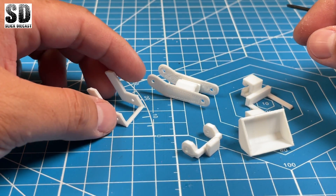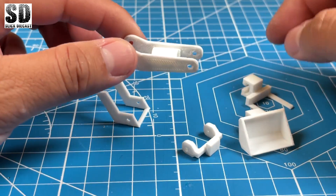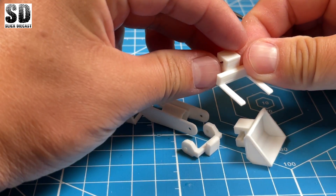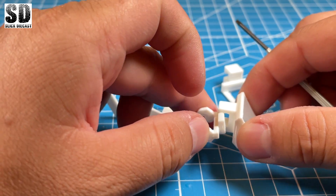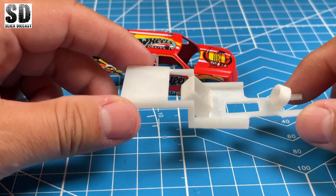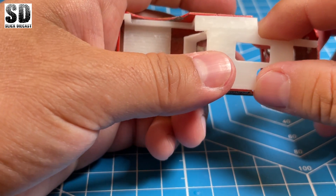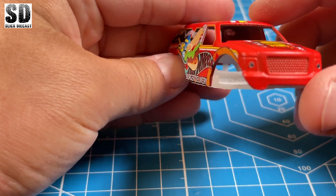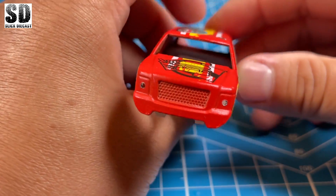So these are the 3D printed parts that I designed and printed out. This is basically the boom arm along with the bucket and the forks. This guy is just basically the holder for the bucket and the fork. Here is the 3D printed chassis, which is specifically customized to fit this truck. Hopefully I will have enough room in the back there to hold the battery and the receiver.